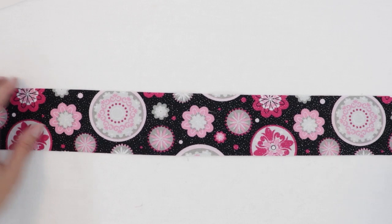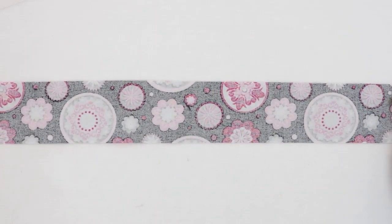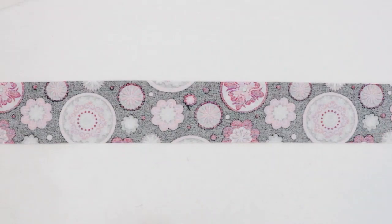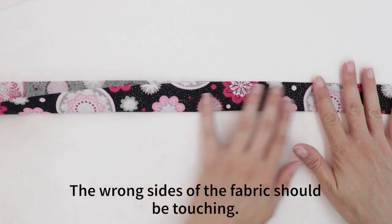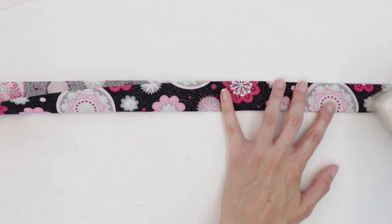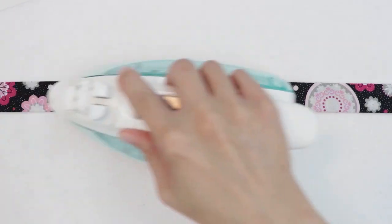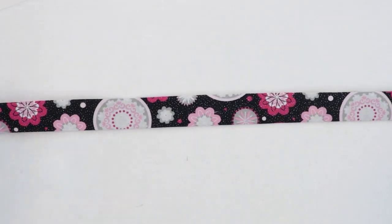Next, let's work on the handle. Take your strip of fabric that you're using for the handle and lay it right side down. Fold it in half lengthwise and press. Do this for the whole length of the strip.